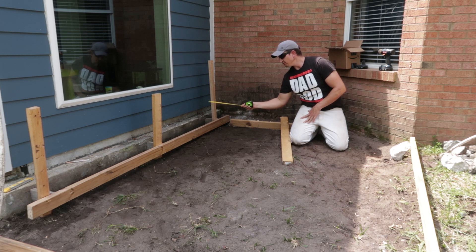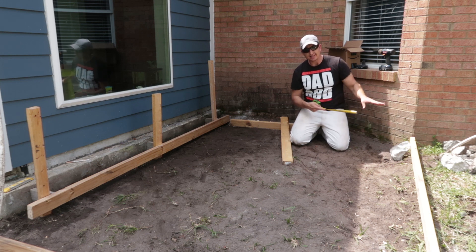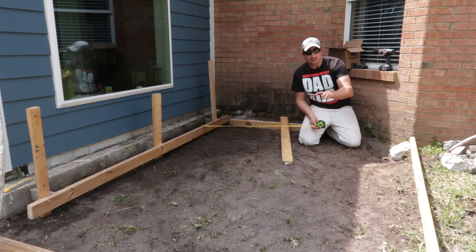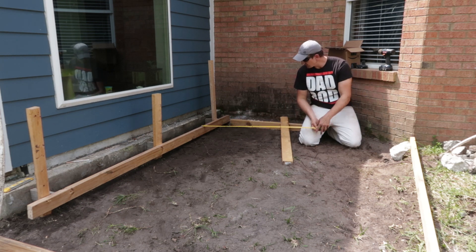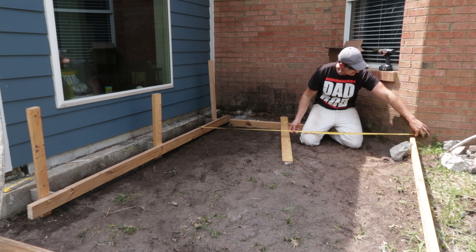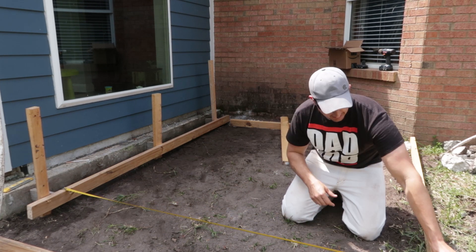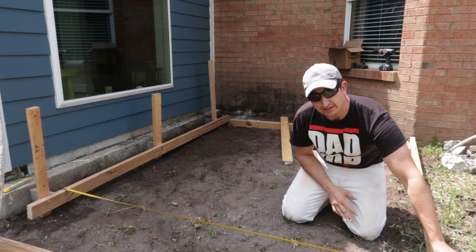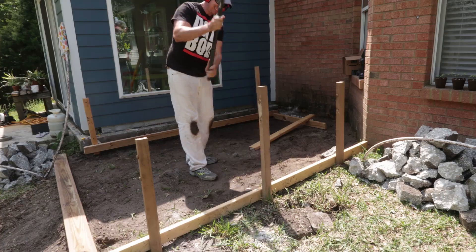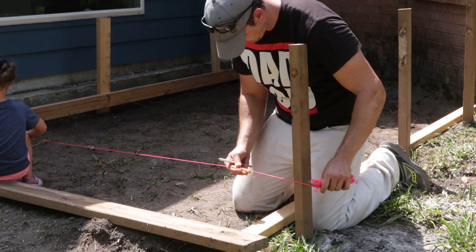Now with this form board in place, I'm going to use it to reference all the other form boards. First I set this one over here and I want to find the length for the space in between. In this case, I want the edge of the new concrete pad to coincide with this corner, so I'm simply going to take a measurement from my form board to that corner — 83 inches — and I'm going to match that down there as well. Then I'll tack some stakes in and fine tune my pitch from there. I used a string and line level to mark a line on the new stakes at the same level as the first form board.